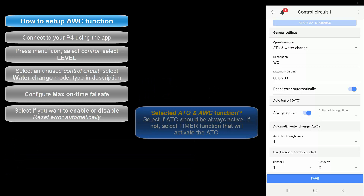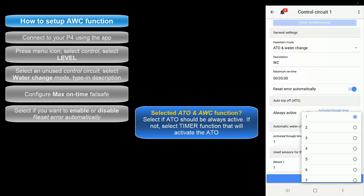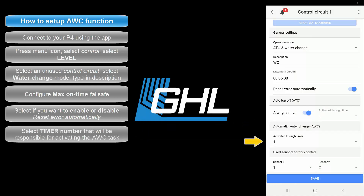For those who selected the ATO and water change function, take a look at the ATO section and select if you'd like to have the ATO function always on. If you would prefer to run the ATO on certain days or times, disable this option and select the timer number that will be responsible for managing the on/off times of this function. The next step will be to select the timer number that will be responsible for activating the water change task. Select the timer function that is not being used by any other device or task.